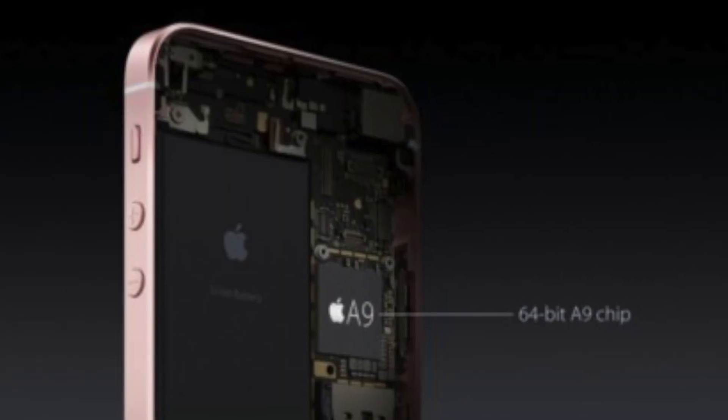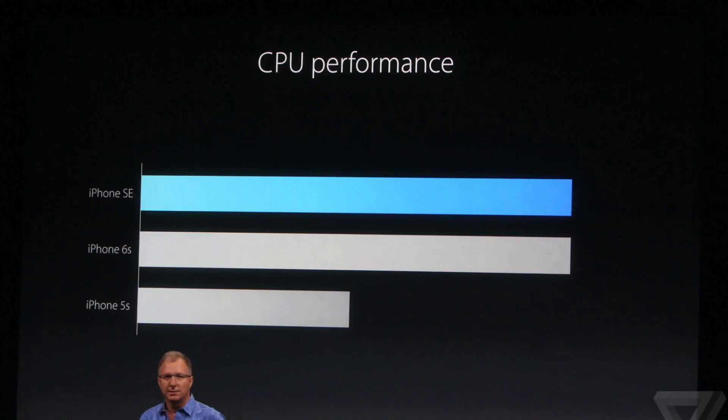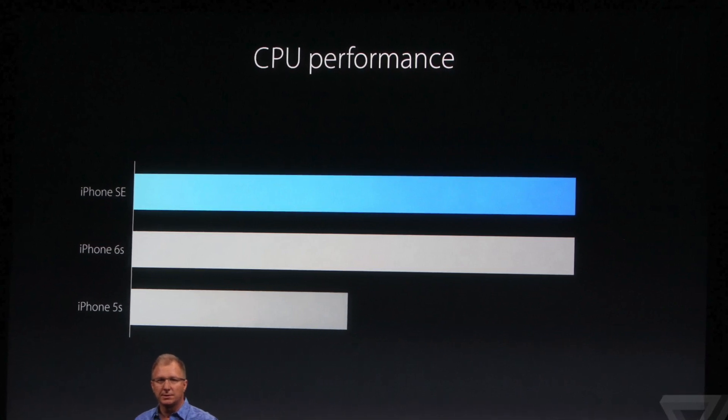Inside the iPhone SE you'll find Apple's A9 chip, which is actually not their fastest chip out — they do have the A9X, which is a good bit faster. But if you're upgrading from an iPhone 5 or 5S, you are going to notice a huge difference, because it's supposed to be two times faster in CPU performance than the iPhone 5S, and three times the graphics performance. You're definitely going to notice that.